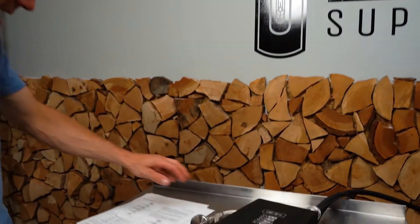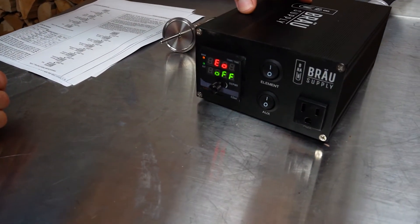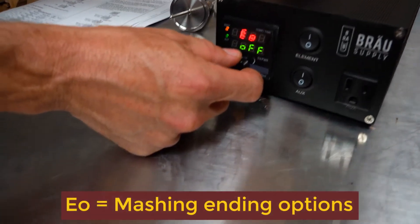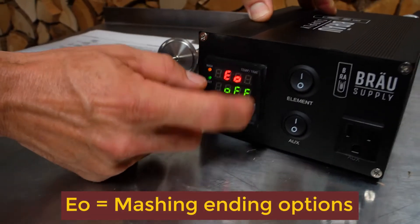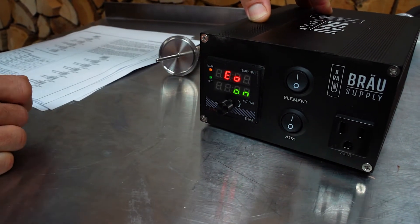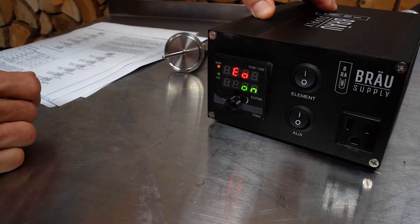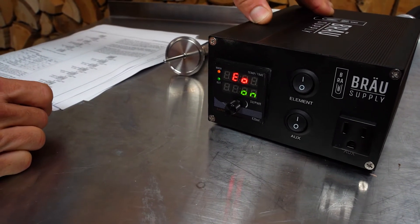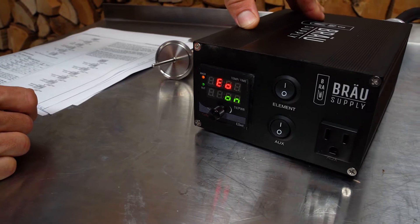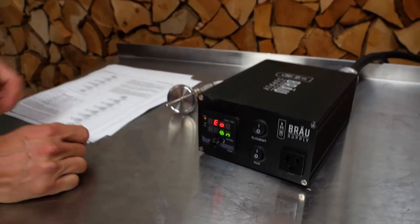Press it again and it says EO — that's your mash ending options. What do you want the element to do? Right now it's set to off, but when the mash is finished you can have the element remain on. I would turn it to 'on' because I'm going into boil mode as soon as the mash is done and I don't want the temperature dropping if I'm not there right when it finishes.